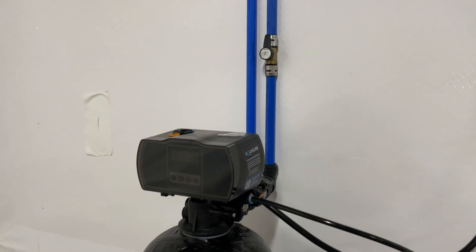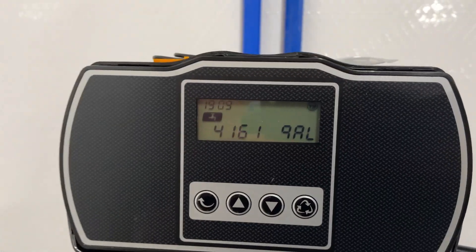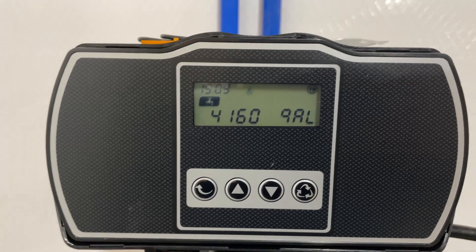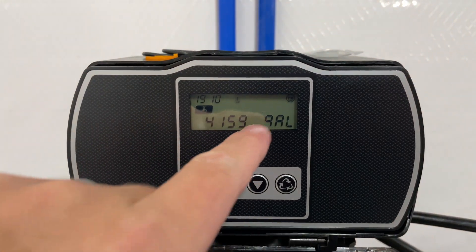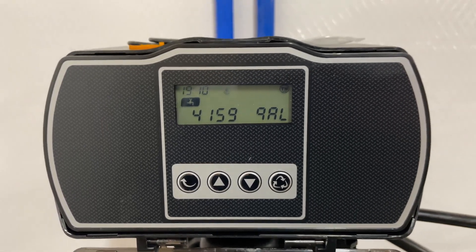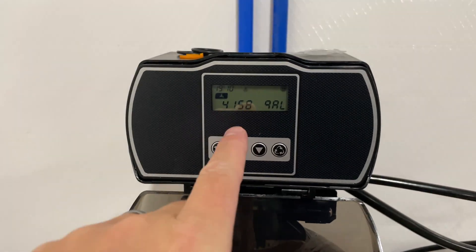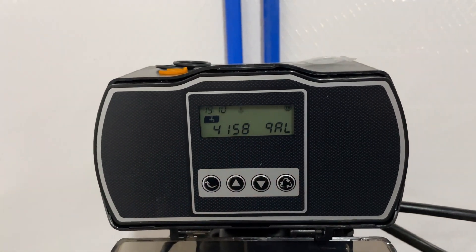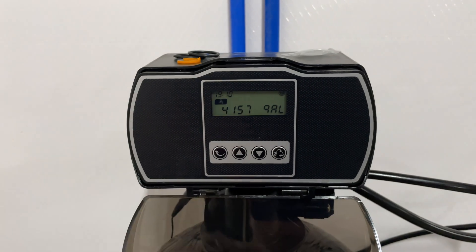Then you've got this unit here, which is the controller head. Check out my separate video where I explained how I set it up, but you'll see right there the gallons are ticking down. I've got it set to 4,000 — I think 4,600 is what I determined I needed to use. It's a simple calculation. This counts down as water is being used. So like right now my wife's up there filling up the bathtub, so this is counting down. I ran the calculator tool online and it determined how many gallons I should enter.